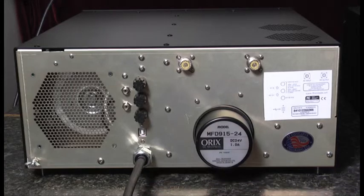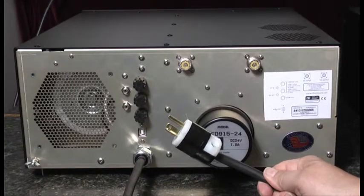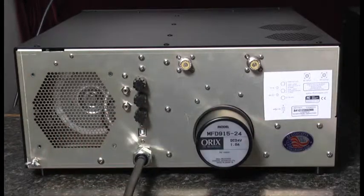First we see the power cord, which is terminated in a 240 volt 20 amp plug. Next, in the lower left corner, we see the chassis ground, which is connected to the station ground.